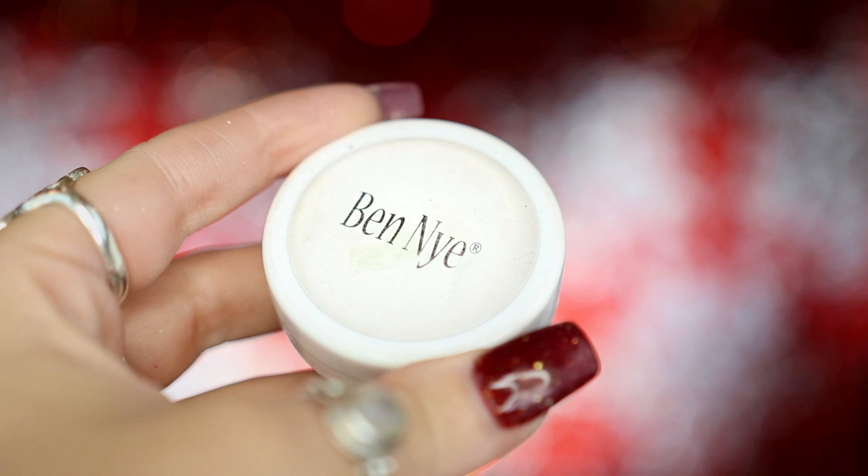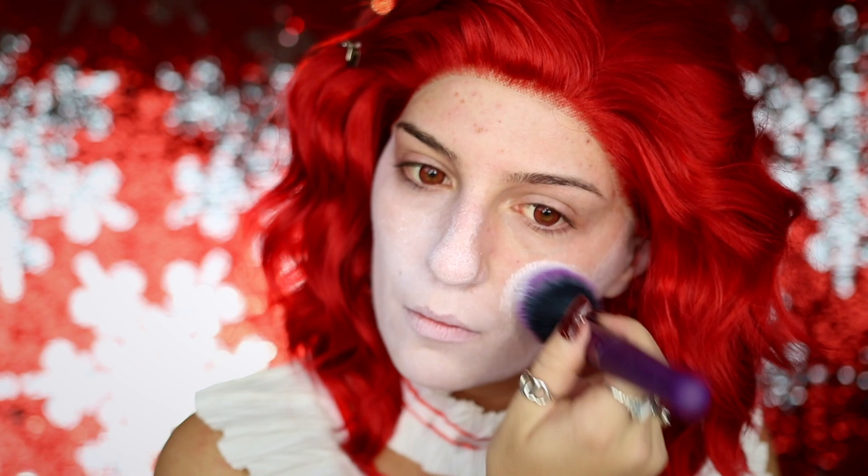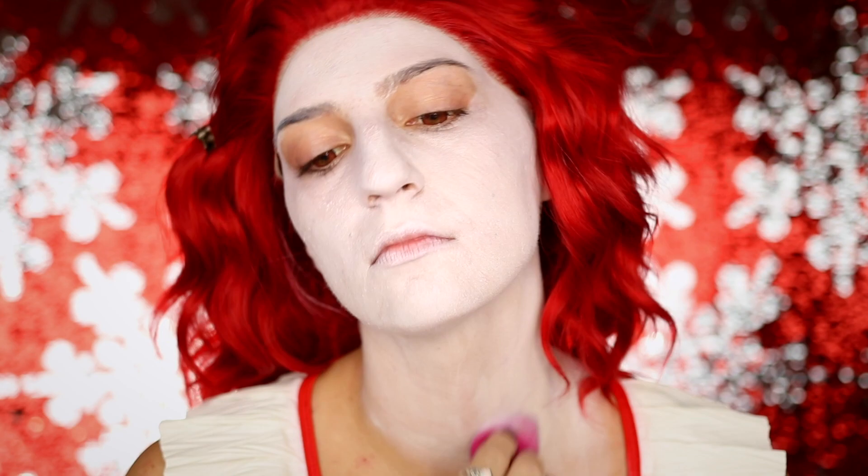I'm then going to be taking my Ben Nye foundation in white and applying this all over my face. I personally prefer using this white foundation over white body paint because it does look a little bit more realistic and it blends better, especially when you use a foundation brush or sponge. This definitely helps alleviate a lot of the streaks that you have to deal with when you use a white body paint.